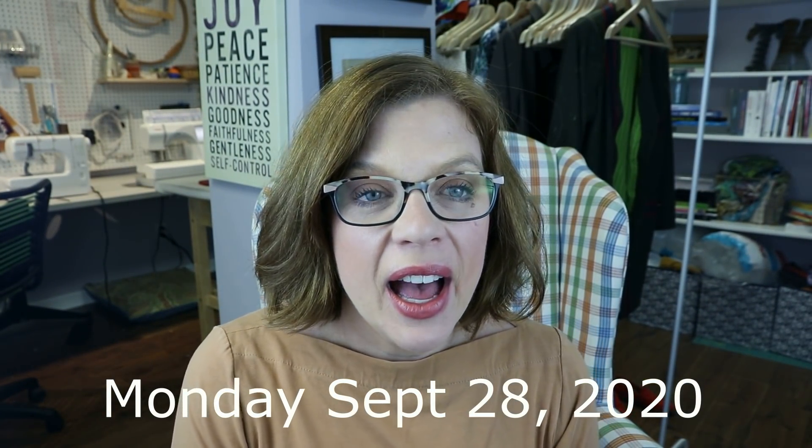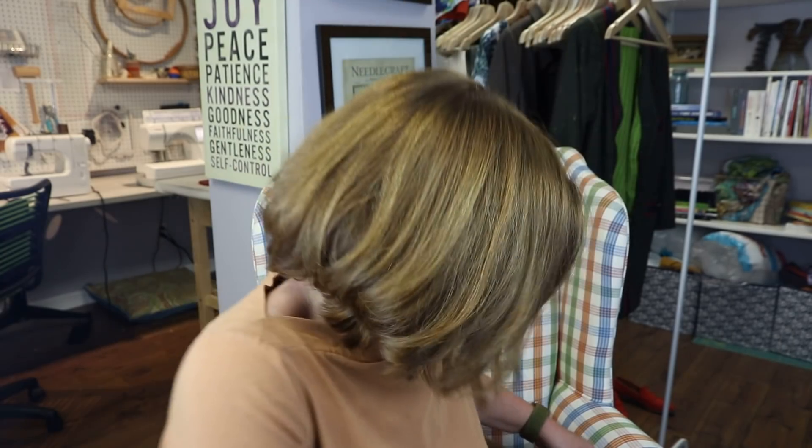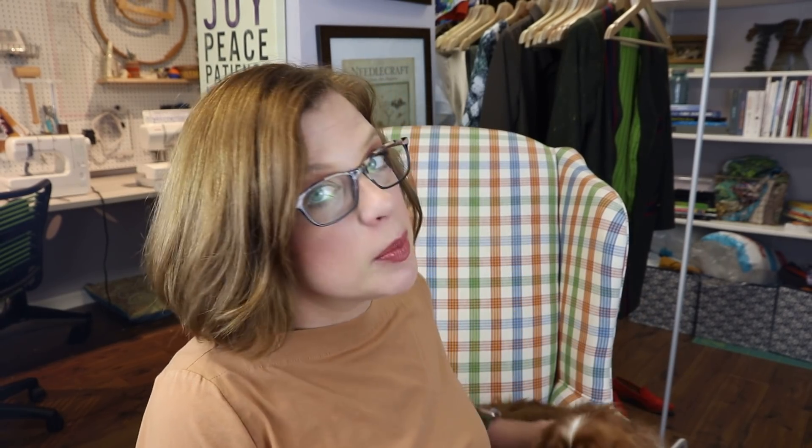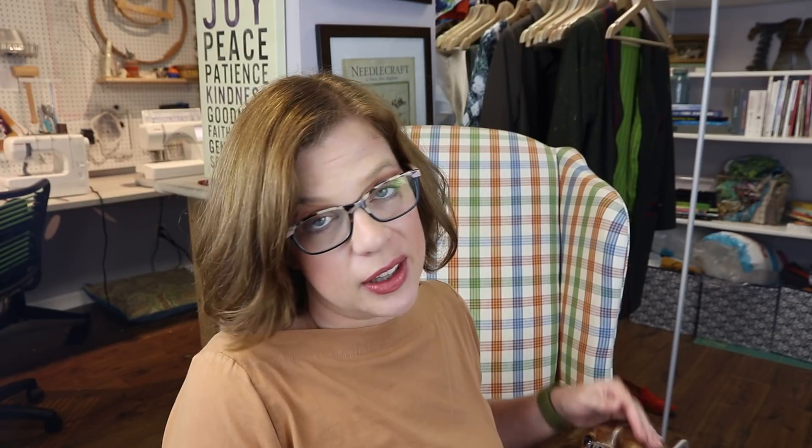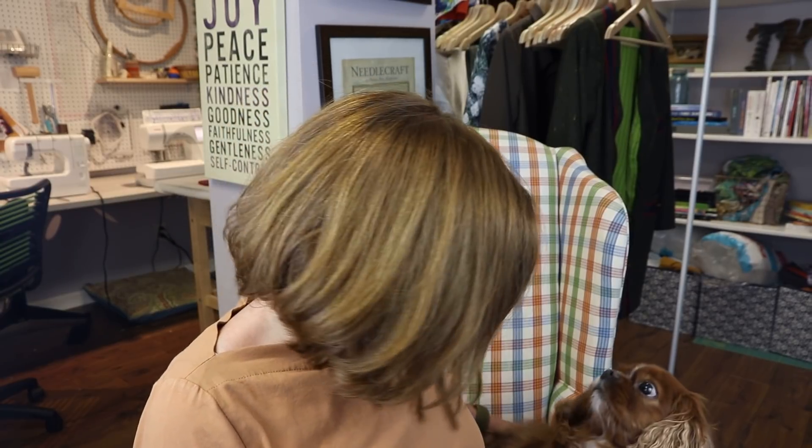Happy Monday! I've been off since Thursday. My dog Gidget decided to join me today — she just got groomed on Saturday and is feeling very beautiful, complete with her little neckerchief, though we've decided hot pink is not her color. I'm going to have to make her her own neckerchief.